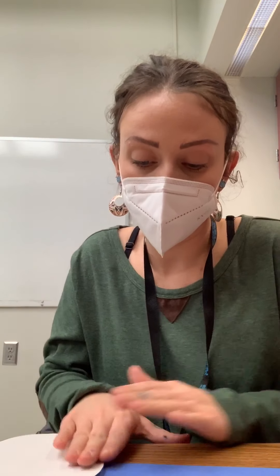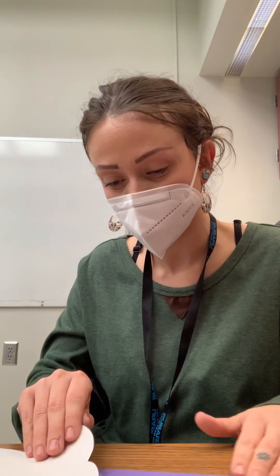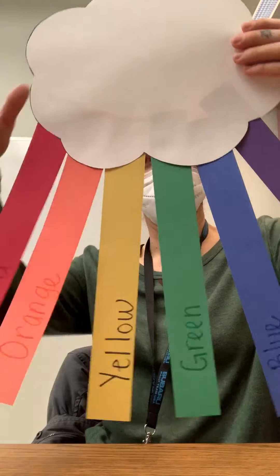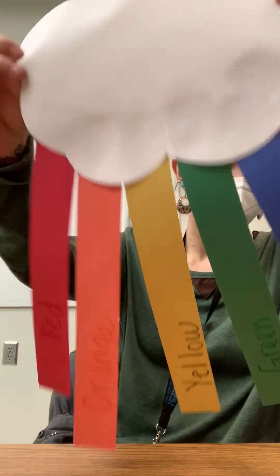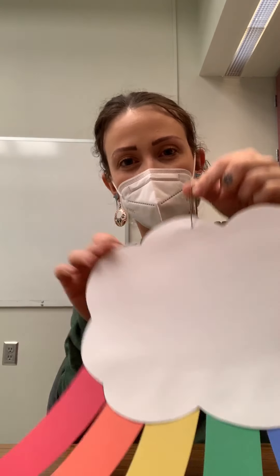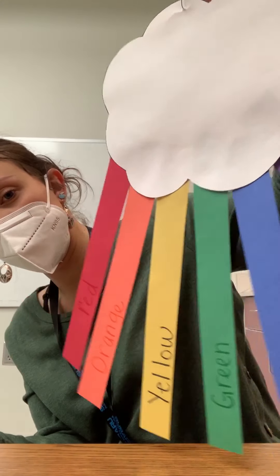When you're all done, if you would like, you can poke a hole at the top of your cloud, then find some string and hang your cloud up on your ceiling or above the window. I would just take a paper clip and put the hole at the top like that, then tie some string onto it and hang it up and look at your beautiful artwork. Thanks, friends!